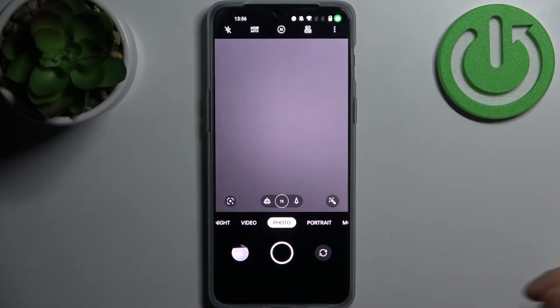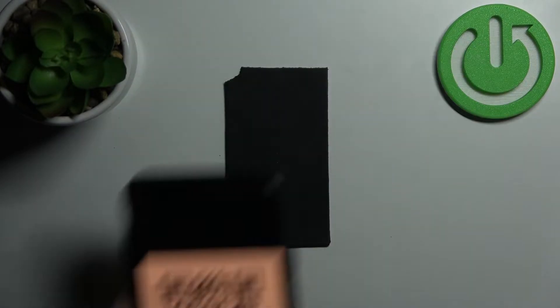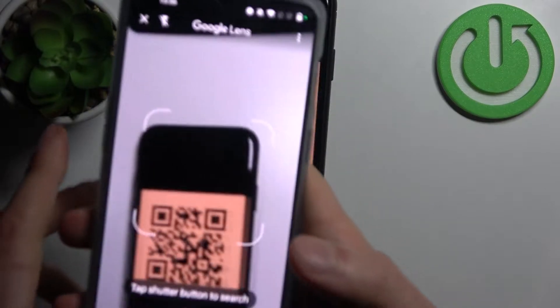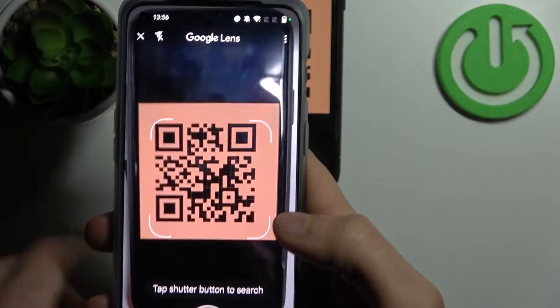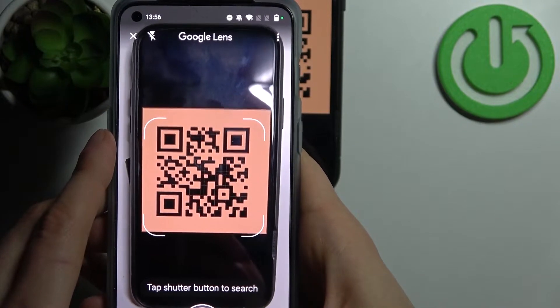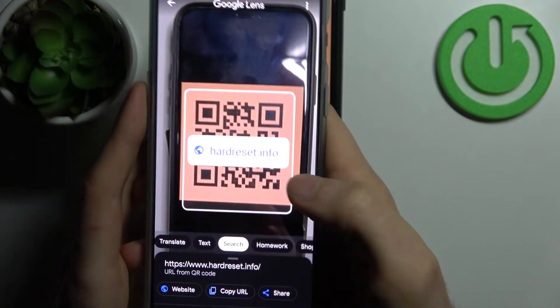First, you have to open the camera, then tap this icon here, and now let's scan — for example, this QR code. As you can see, as soon as my camera spots it, let's search.